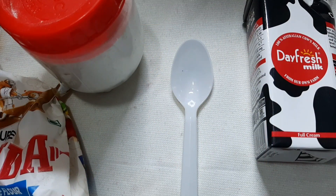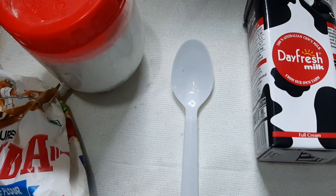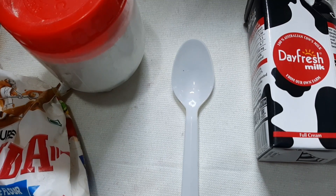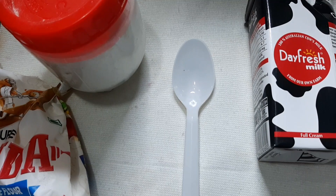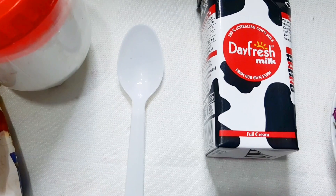Assalamu Alaikum, welcome back to my YouTube channel Essentials by Sara. If you have not subscribed, kindly do subscribe. Today I will make a homemade remedy with no side effects — it is the best remedy for Asian skin tones, and you get it from rice flour.